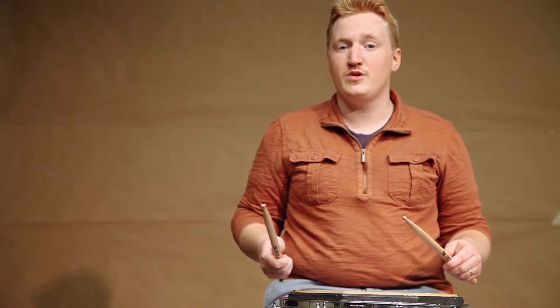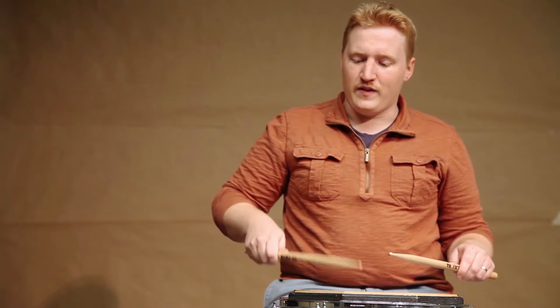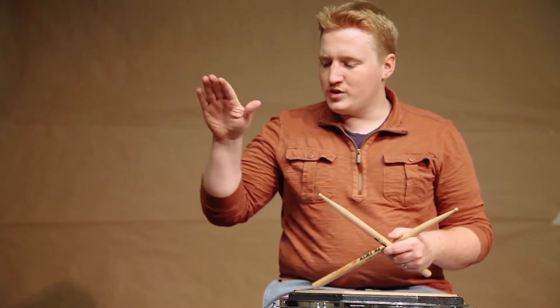We want to let the sticks do the work for that, so the key to playing fast without getting tired is using a rebound stroke. We want to start at the top of the stroke, push the stick down, and then let gravity do all the work to push it back up. It's like dribbling a basketball — you push it down, it hits the ground, and momentum does all the work to push it back up. So that's what we want to do with our strokes.